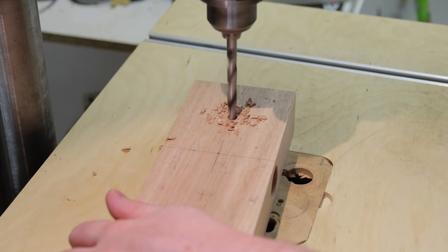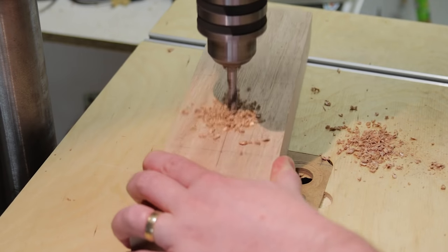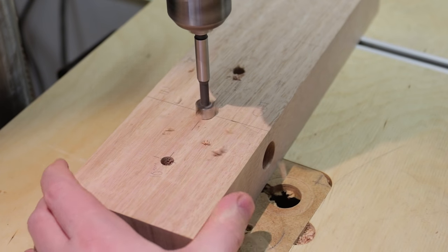Then the holes for the bolts could be drilled. Off camera, I had to counter-bore these as my bolts weren't long enough. Finally, a through hole is drilled for the router bit.